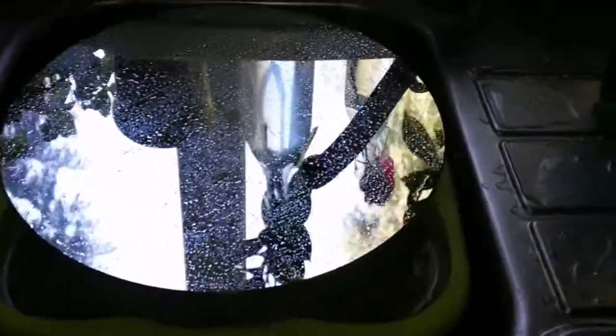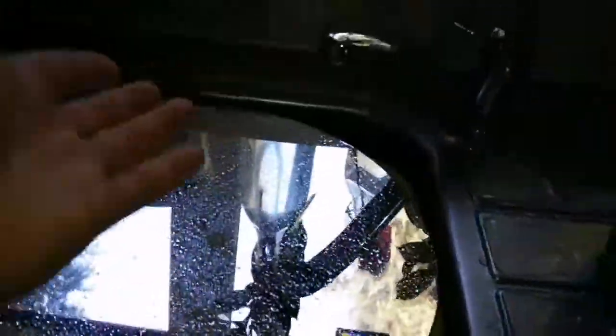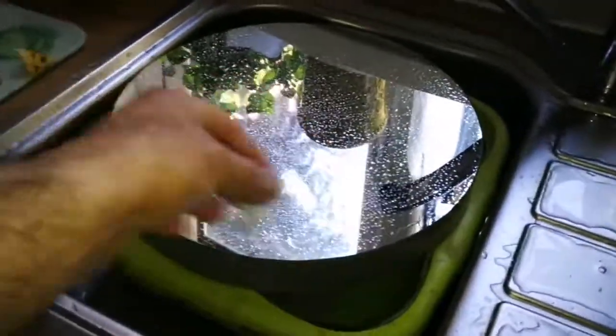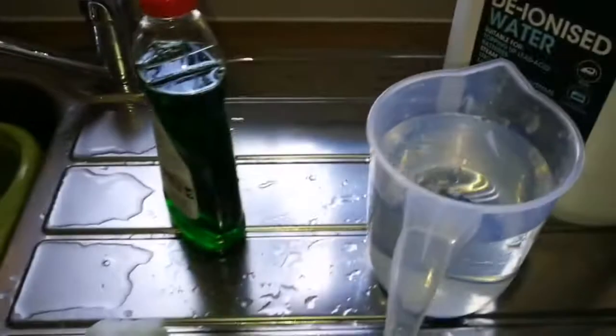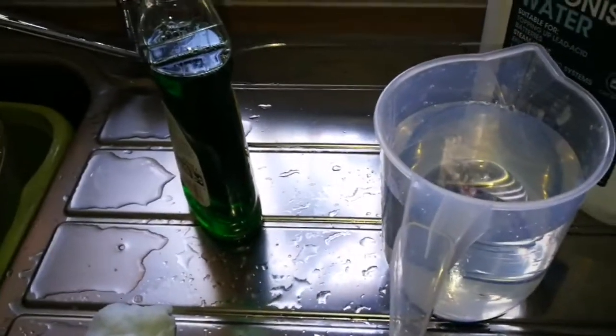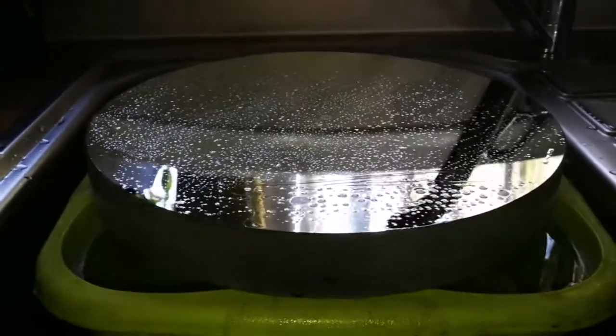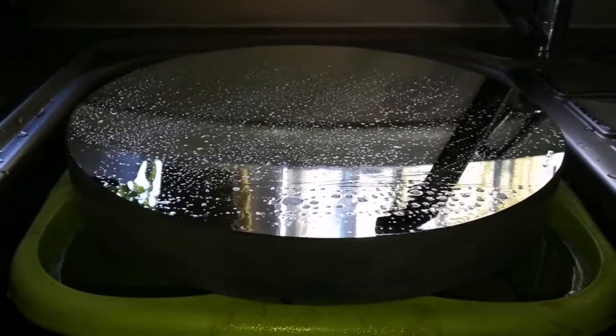I've shown the full process in another comprehensive video. Basically, I use cotton wool with washing-up liquid and tap water, then spray isopropyl alcohol, gently rub it around, wash it again, and rinse with deionized water so no limescale marks are left. This is the second time I've washed this mirror — it just works.